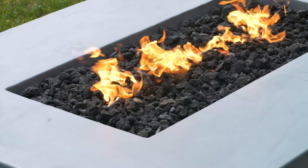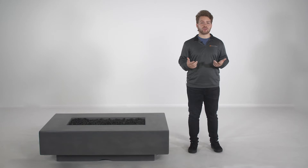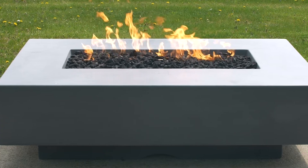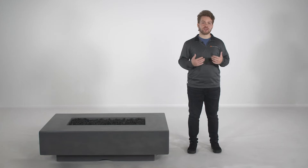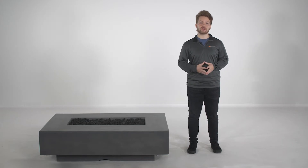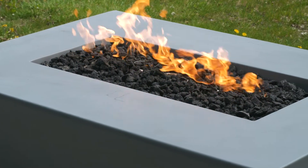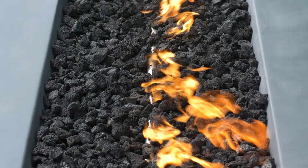The Cabo Linear Fire Pit instantly adds a luxurious feel to any outdoor space, with its large, functional design that's perfect for entertaining a crowd. It's an excellent solution for customers who love hosting family and friends all season long. Here at Woodland, we love the Cabo Linear Fire Pit's modern, low-profile design, expansive surface area, and incredible heat output. We also love how easy it is to create a unique fire pit custom tailored to your space with your choice of three linear sizes, multiple finishes, and colorful media options.